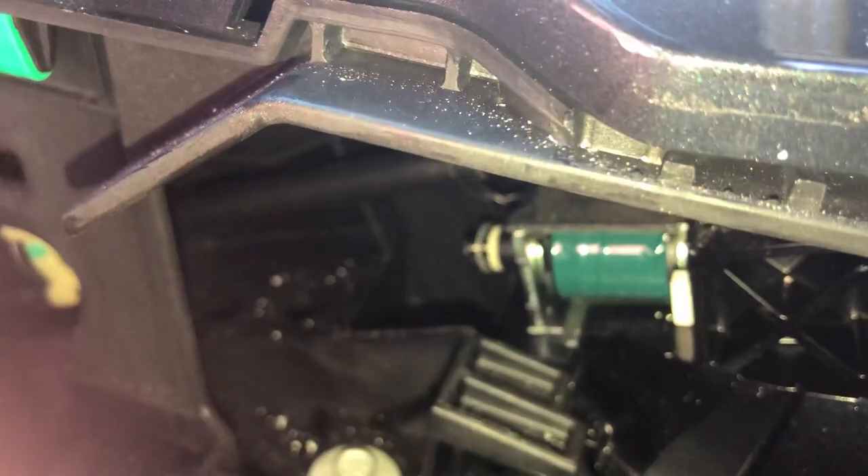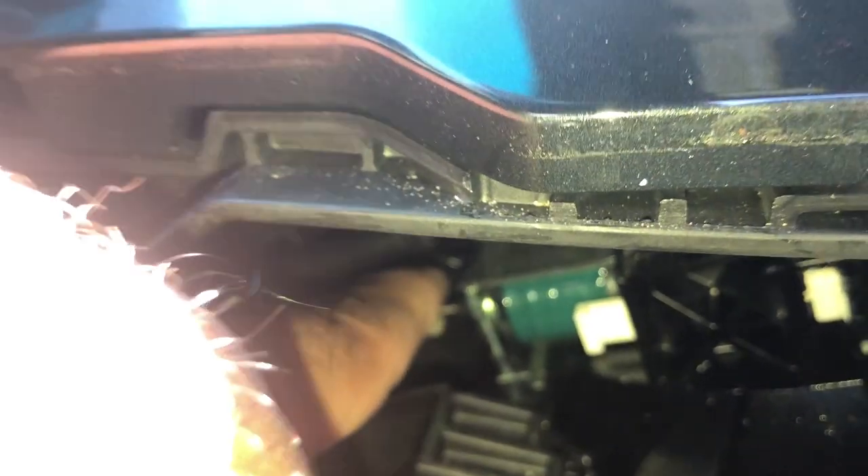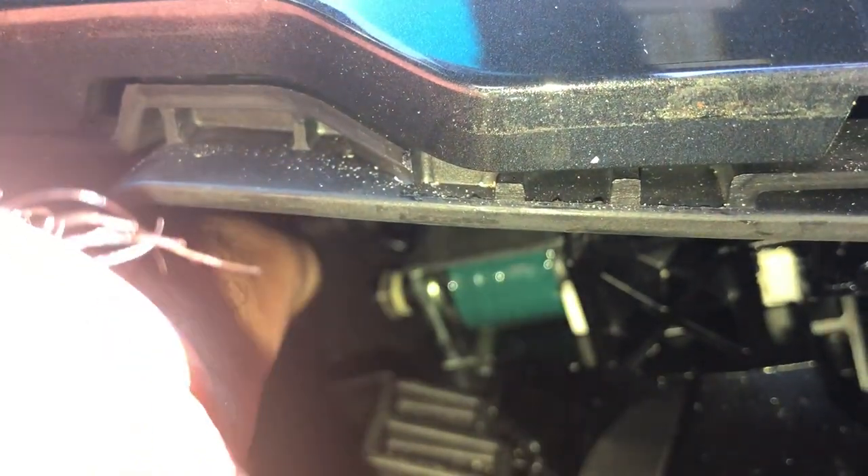That's your release right there. You don't really need a screwdriver — you can if you want to — you just gotta get your hand in there and pull it out. You can also push the white tabs over here with a screwdriver. Once you pull it out, you'll be able to shift it.